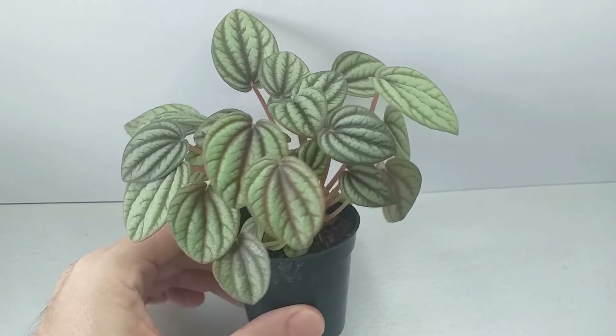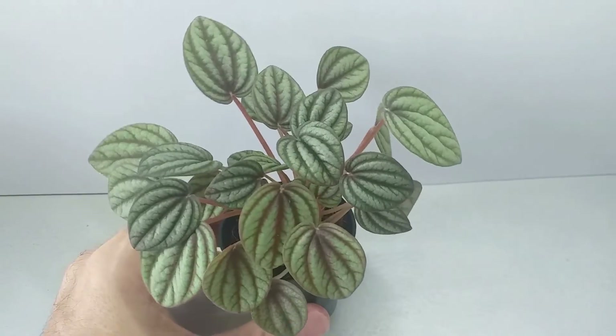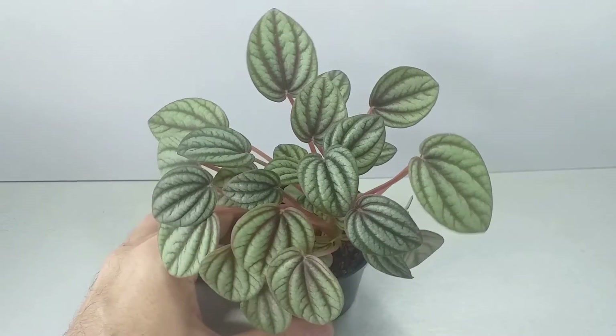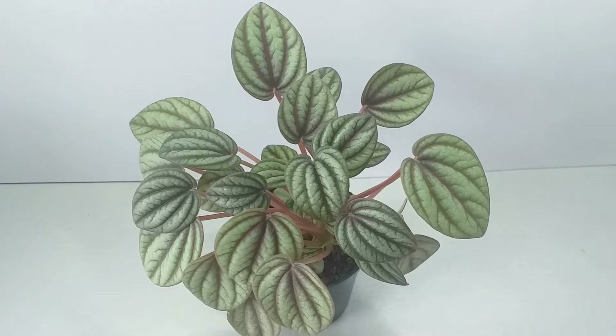Fertilizer can be given once or twice a month in the spring and summer growing season and a general purpose liquid fertilizer will do the trick.